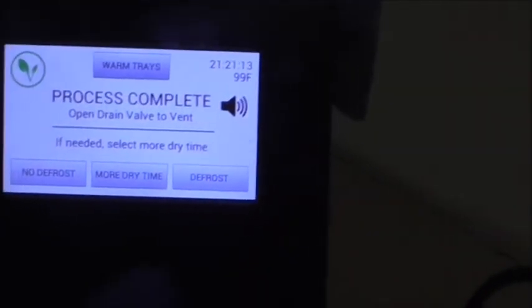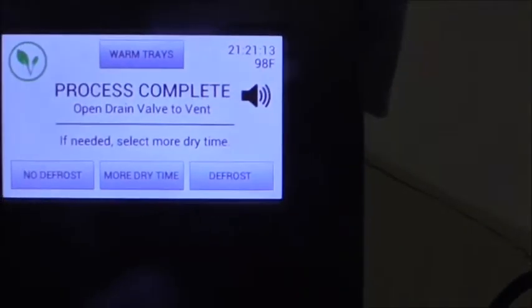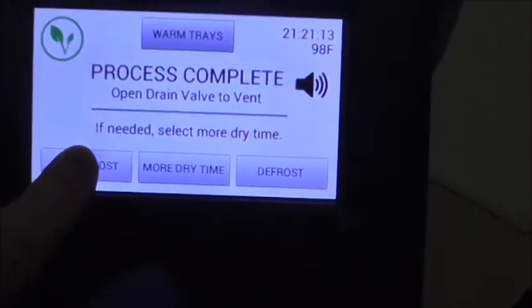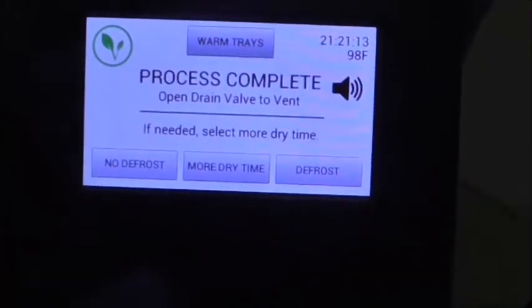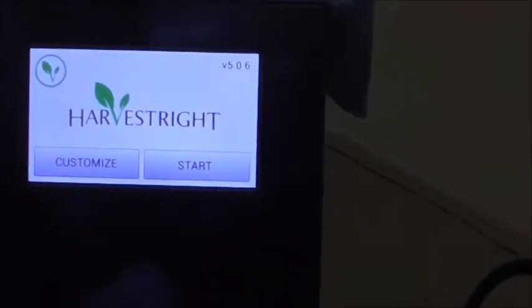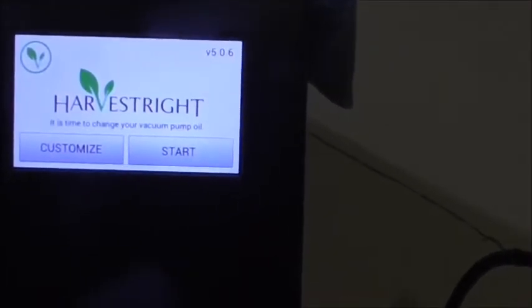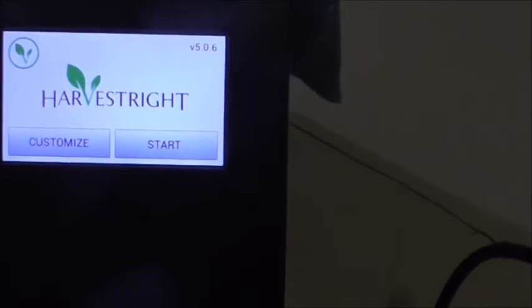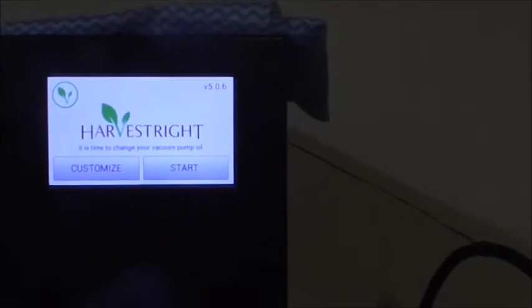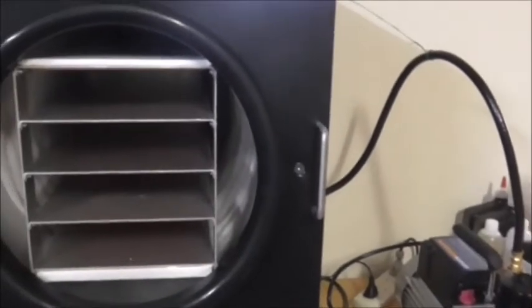Now I'm happy that everything is completely dry, so I press 'no defrost' - I press that and it turns itself off, and now I'll just turn it off at the power point. A lot of people asked if this is what I do, as some of them press the automatic for the machine to defrost. I just find that takes up a lot of extra power that's not really necessary. So now I just leave the door open and that could take probably an hour or so.